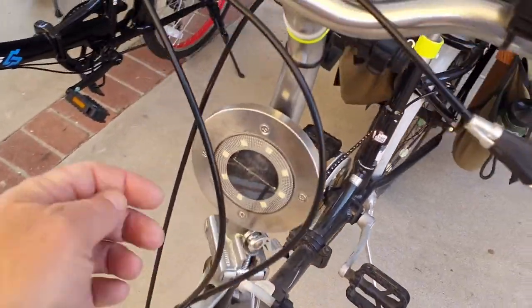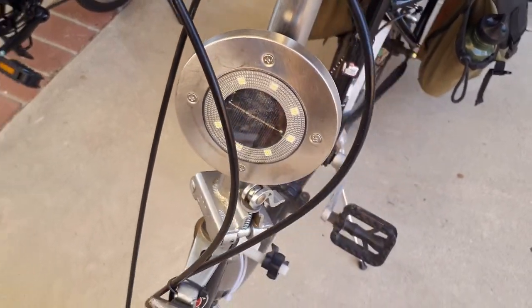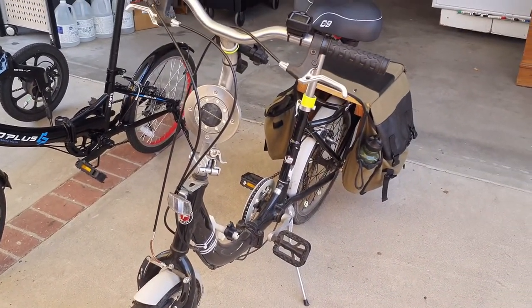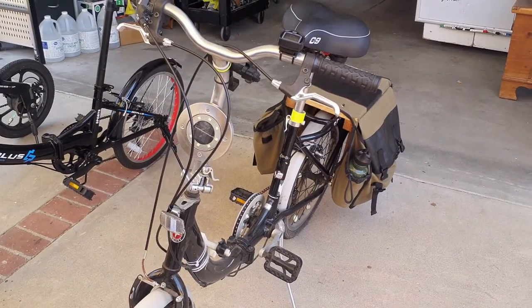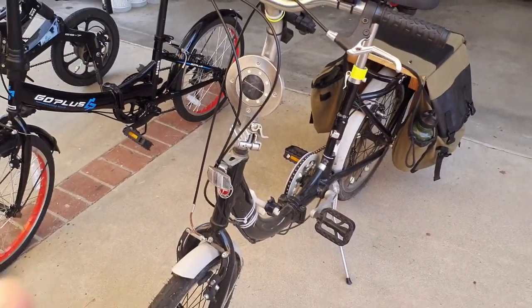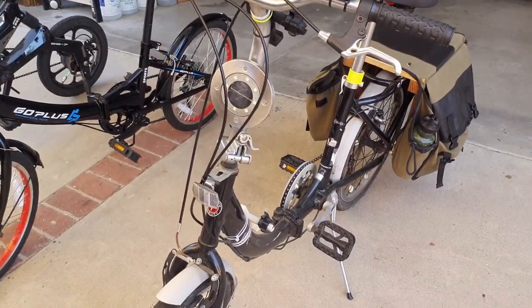From my 99 cent store, I got this solar light because there's no headlight on this bicycle — there are reflectors — but I like to be safe, and this lets me do it without having to use battery power or anything more than the sun to charge the interior battery.